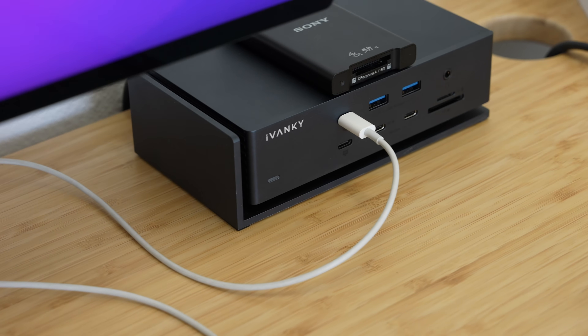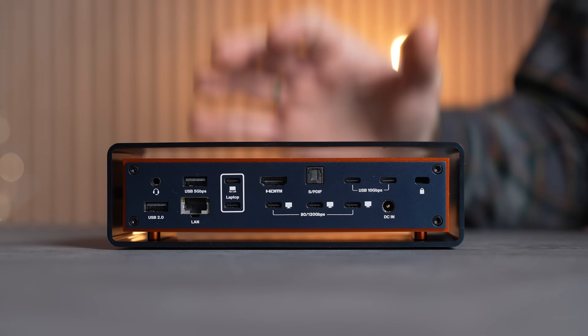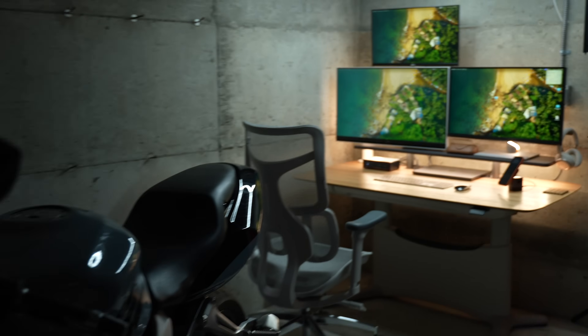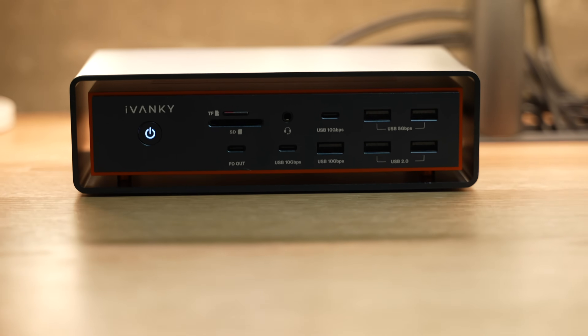Before I quickly compare the original dock to the new one, I want to talk about the new design. The design is really unique and I love all the changes they've made this year with a really nice orange accent — my favorite color — so it fits perfectly in my man cave. It's still built out of a single piece of aluminum so it feels nice and premium, just like the original.